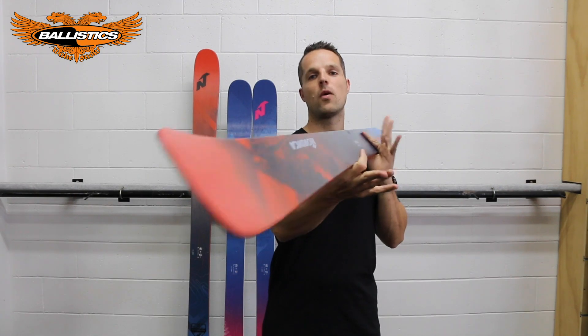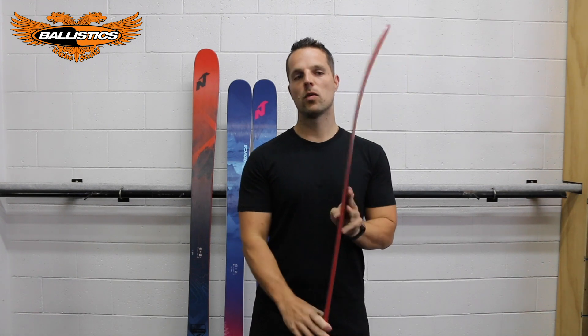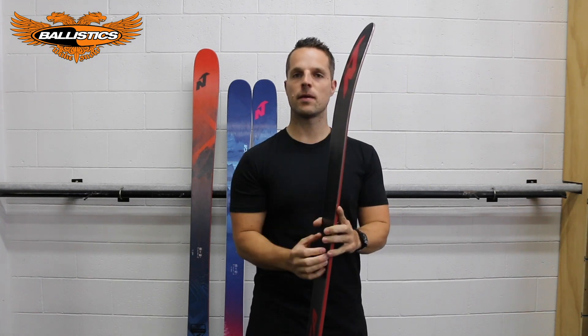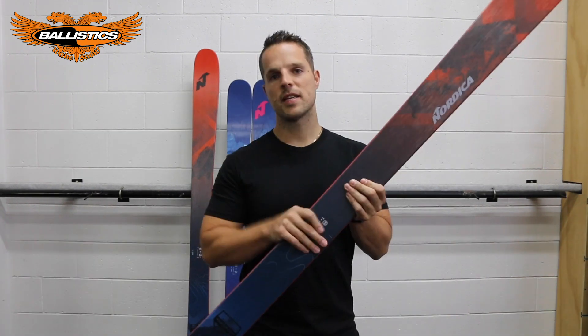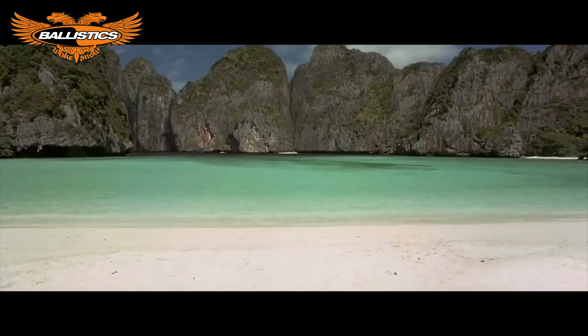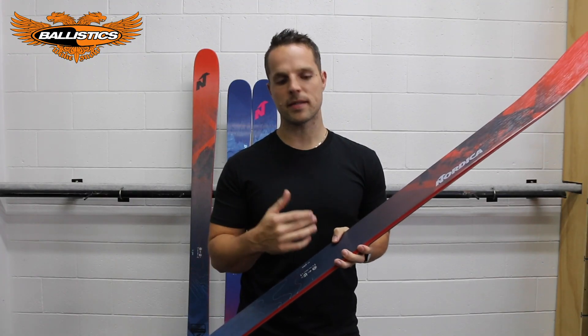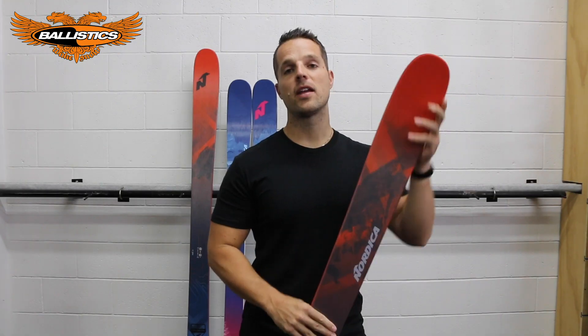Nordica Enforcer 100 — what have we got? We've got a 100mm waist width underfoot, a 30% tip rocker, and a 20% tail rocker. This ski has a Poplar and Beech wood core mix.